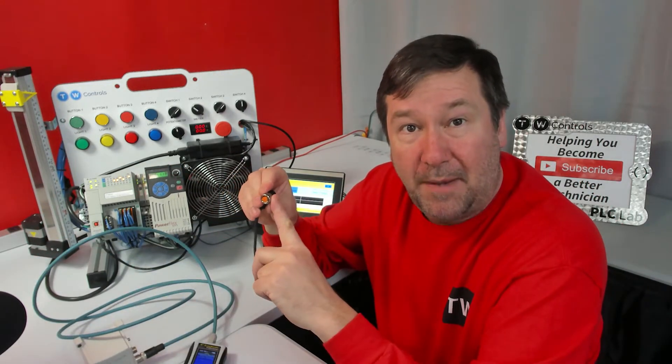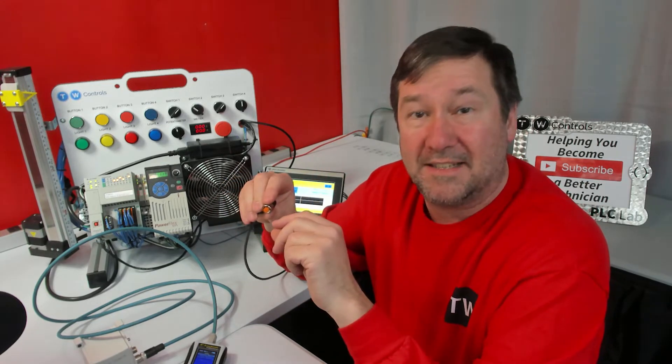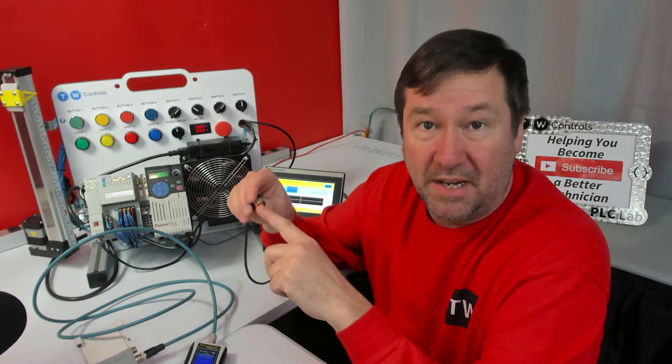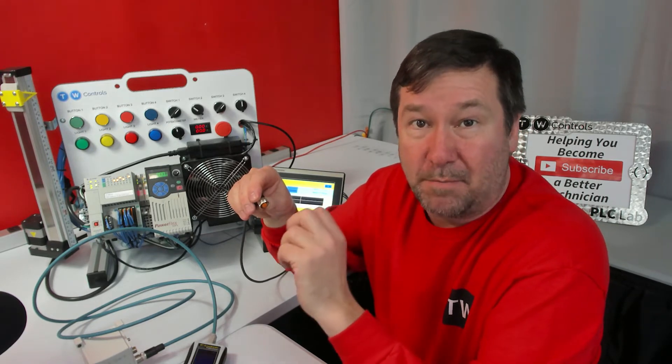One other thing on the EX250's power: it powers the outputs and the control side separately. So we only need to power up the controls. To do that, we're going to put 24 volt on the blue wire, which is pin 3, and zero volt on the black wire, which is pin 4.